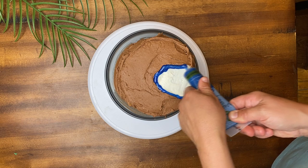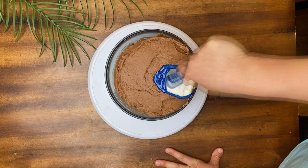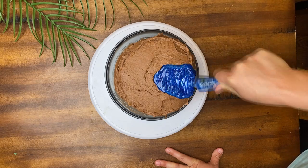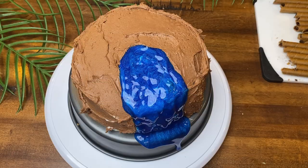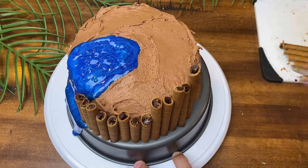I used a bottle of blue sparkle gel for the water — it levels itself out pretty well. Then I used cream-filled wafer cookies, cut to various lengths, to give the cake a wood hut look.